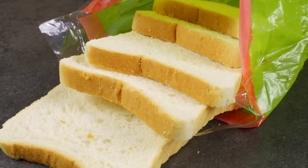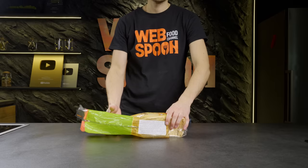The next advice is a way to pack open bread tightly, so you don't need a bag clip.